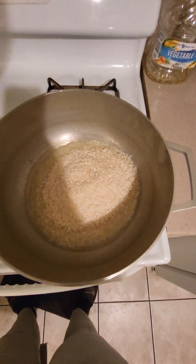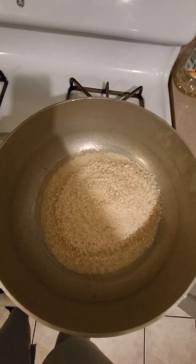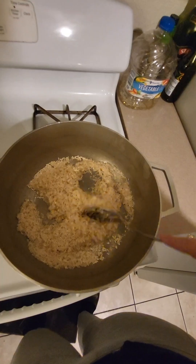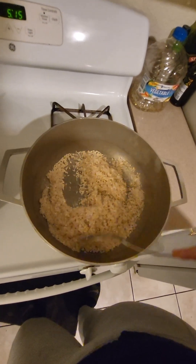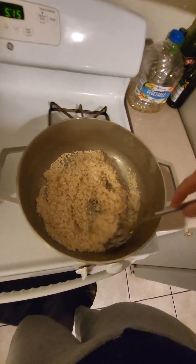And then you're going to just let it brown. You see how it's sizzling? Let it brown up. Make sure while it's browning you do stir it occasionally — don't just let it burn up.